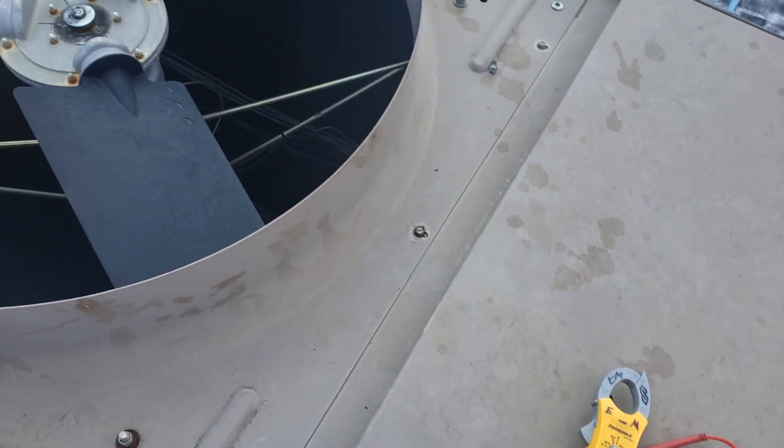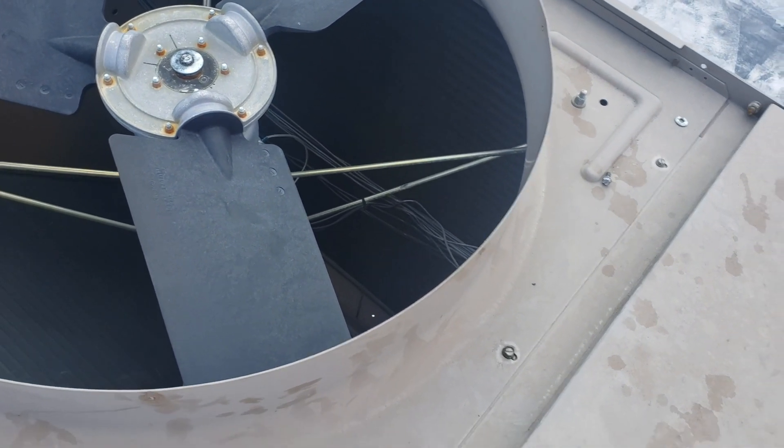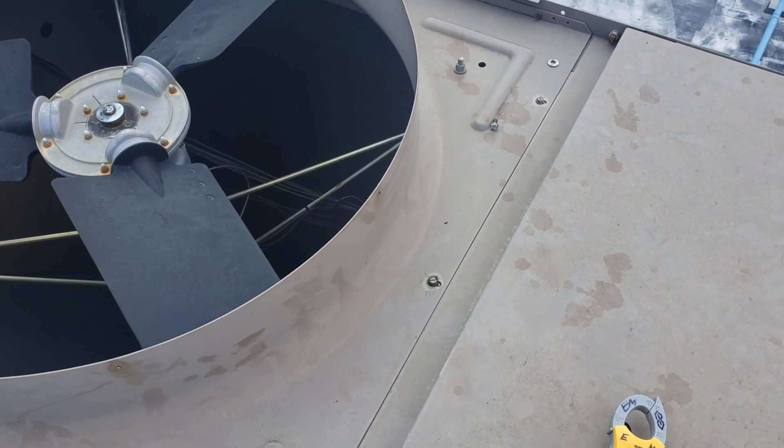Anyway guys, this one's pretty straightforward — we'll get this fixed up and move on.